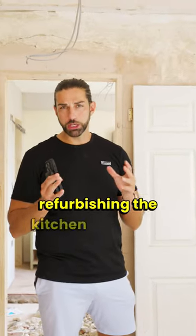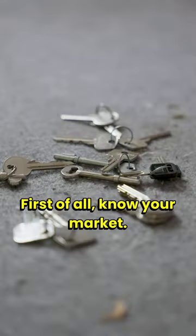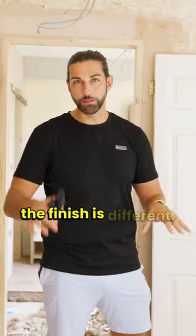What to consider when you're refurbishing the kitchen for a HMO. First of all, know your market. The type of finish is so important, but if you rent to students or you rent to professionals, the finish is different.